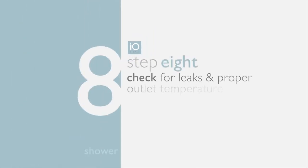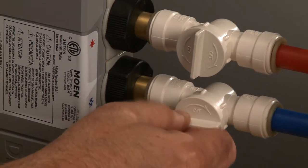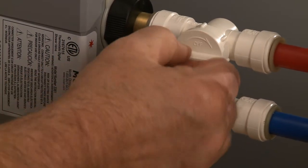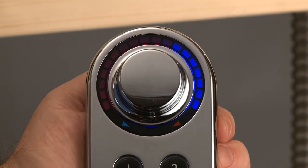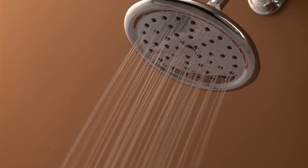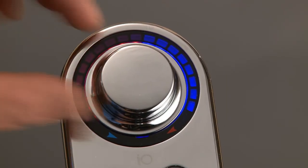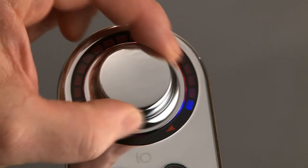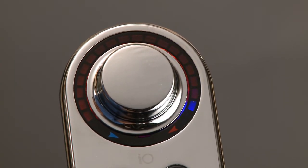Step eight: check for leaks and perform an outlet temperature test. Turn on the water supply at the inlets, then use the controller to turn on the shower head and check for leaks. On the IO Digital shower controller, turn the temperature dial all the way to the right so all LED indicators are red, then check the water temperature.